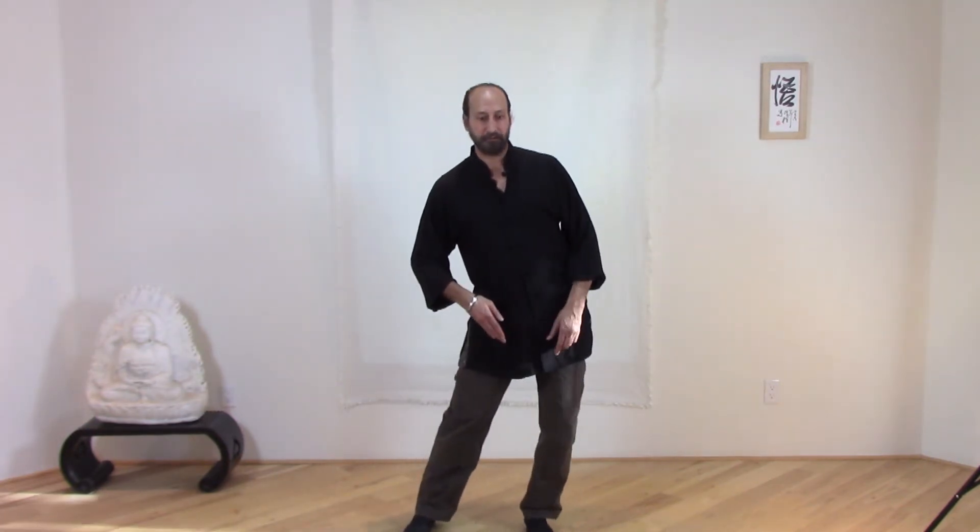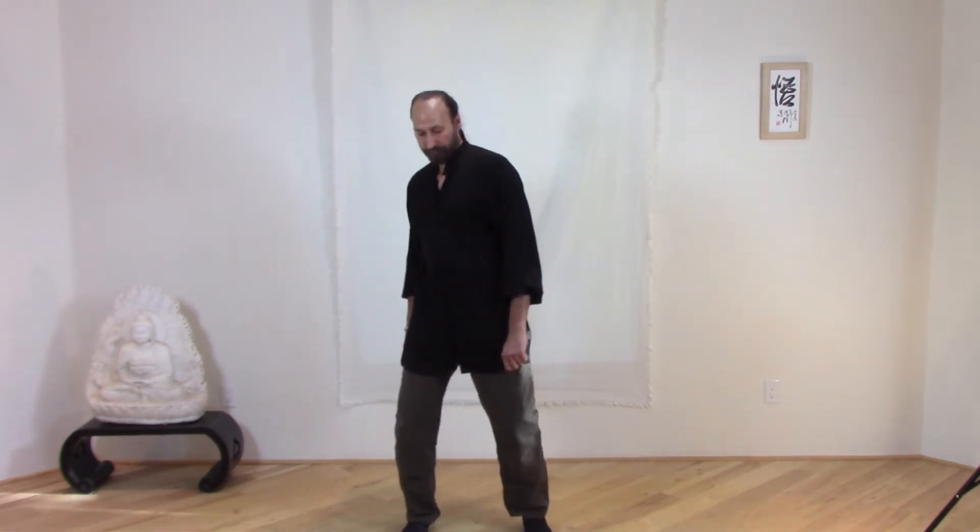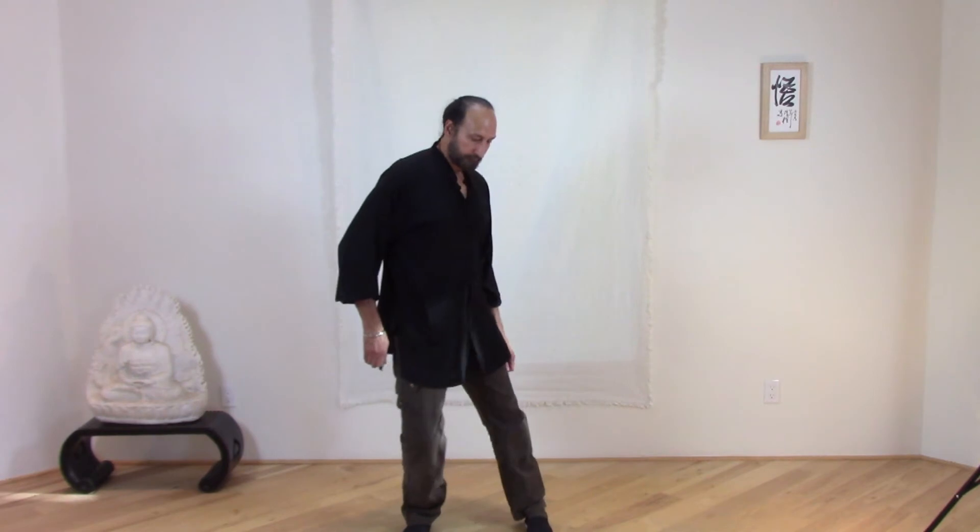Now let's do the same motion in reverse. Standing about shoulder width apart, slide the hip to the front, shifting weight to the front toe, then loop, shifting weight to the back heel. Loop and shift weight to the front toe on the other foot, to the back heel, and then to the front. So we get this figure eight motion, opening the hips on both sides so we have that even balance.